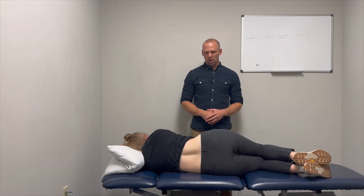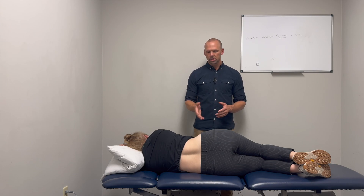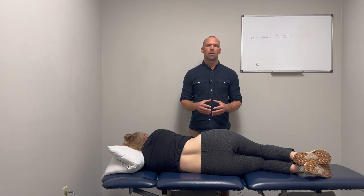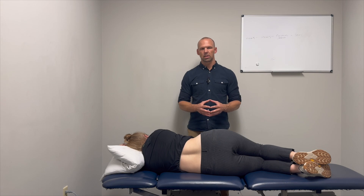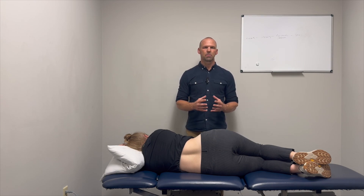This is what we would call a PPIVM — a passive physiologic intervertebral motion. This is a way of looking at segmental motion physiologically, where a passive accessory motion is a motion the patient is unable to create on their own, whereas a passive physiologic motion is designed to replicate a normal physiologic movement but only one vertebra at a time.